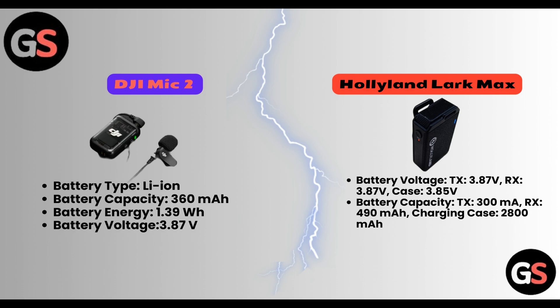Whereas in Hollyland Lark Max, battery voltage of transmitter is 3.87V and of receiver is 3.87V. Case is 3.85V. Battery capacity of transmitter is 300mAh, of receiver is 490mAh, and charging case is 2800mAh.